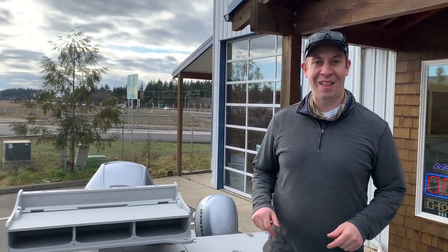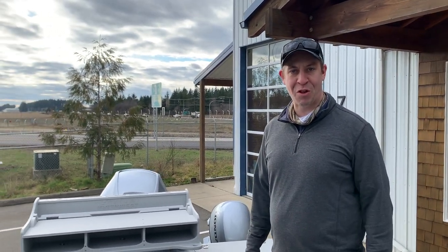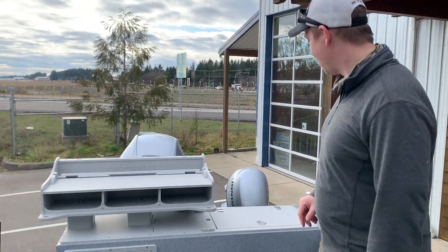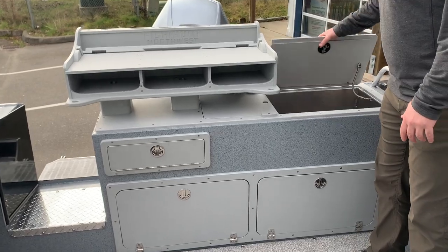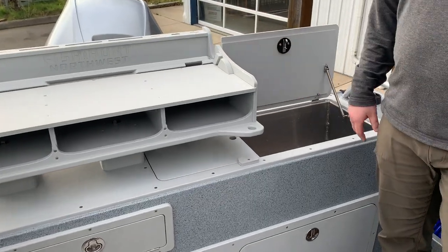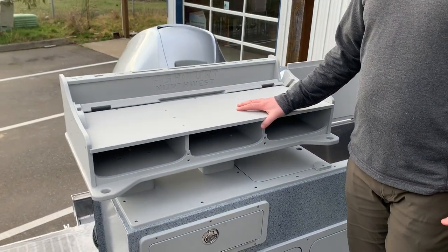Hey guys, Stephen Clark here with Allied Boats. Wanted to share with you a 21 Mustang hard top — just an absolute dream fishing machine. A couple of real nice features on this boat: transom fish box, nice and spacious, lots of room in there, and it can be upgraded to the live well aerator pump as well.